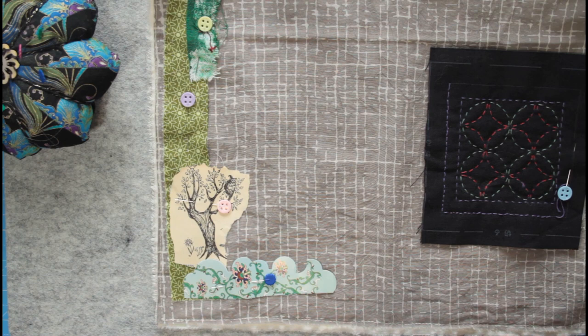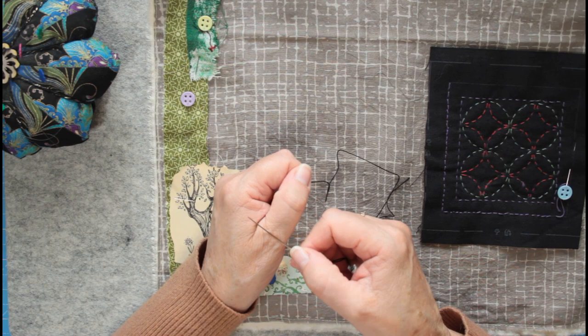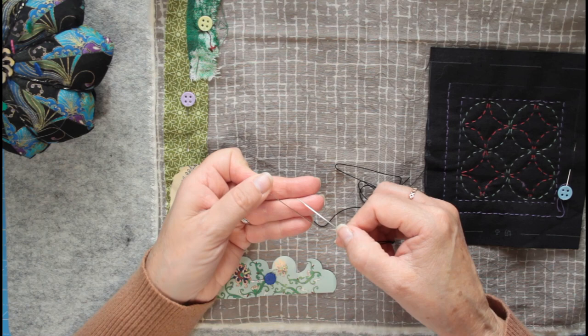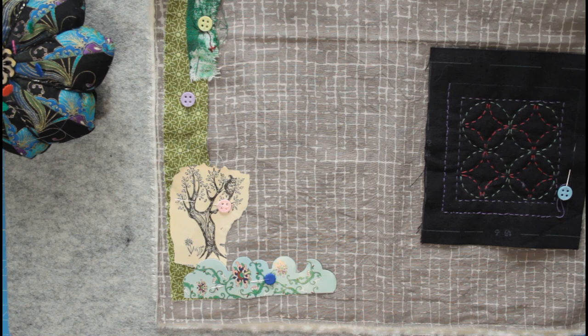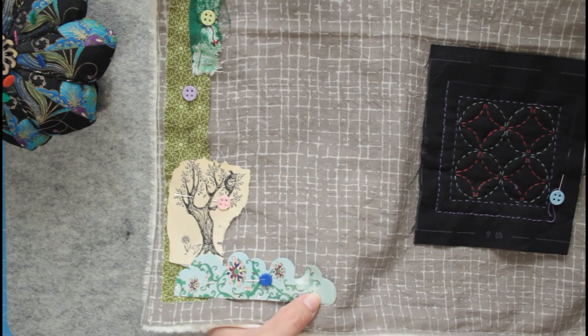I've got a sashiko needle — I've got these recently. The thing with sashiko needles: I actually find they're quite a different steel. Compared to a pin, you can see they are thicker and a slightly darker colour. This pin will bend easily — this won't. They are specially milled, the sashiko needles, in Japan — supposed to be the hardest, hard-wearing needles. So, what shall I sew on first? I think I better put this card on. I'll just put some little running stitches at the bottom. I'm excited to be starting a new cover.